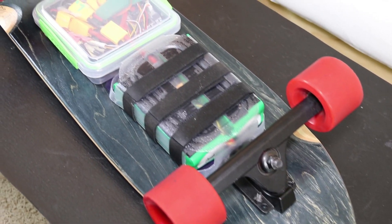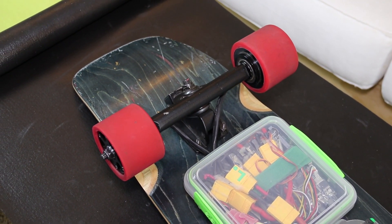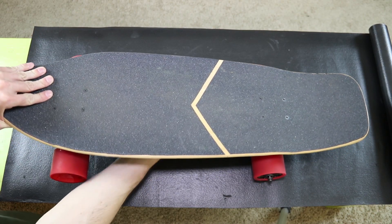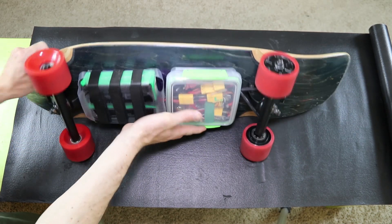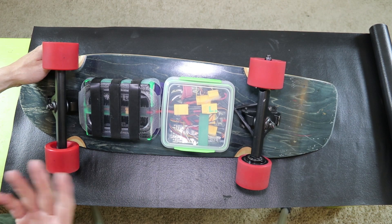This was the first electric skateboard I've ever built, and also the first one I ever rode or even saw in person. My first video on this channel goes over that build, probably in too much detail. I spent a good amount of time researching all the parts and trying to build what I thought would be the ultimate board for my goals.